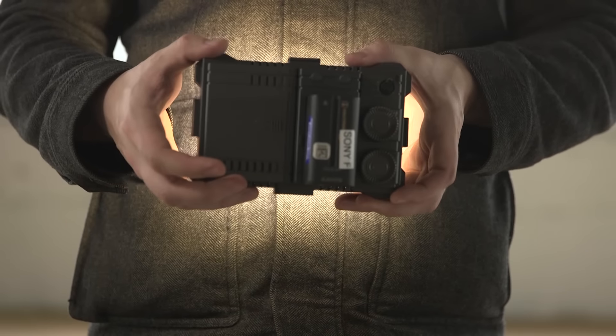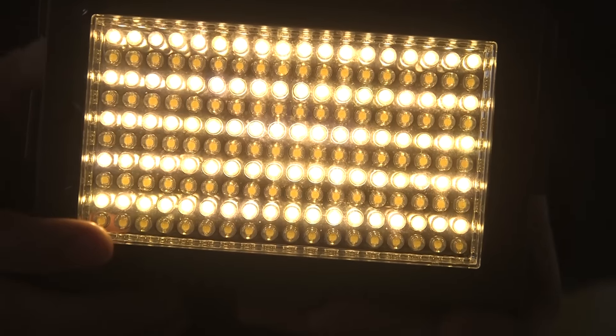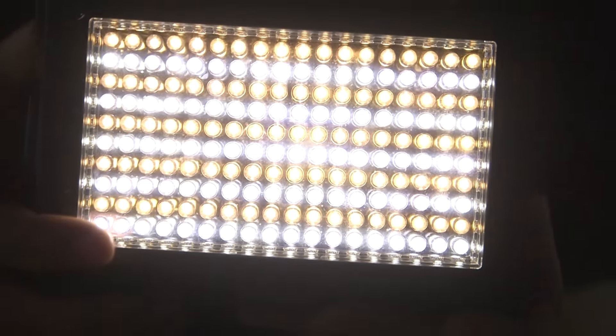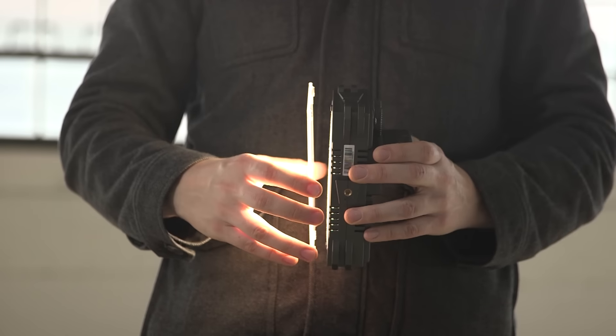This light provides a lot of versatility in a compact package. It's bi-color, so you have daylight and tungsten color temperatures and can use AA or Sony L-Series batteries for portability. It also comes with a diffusion panel that connects with magnets. What? What?